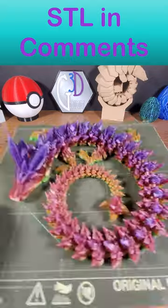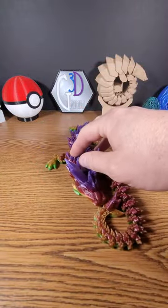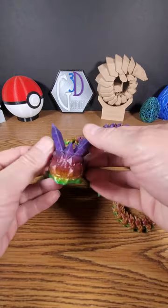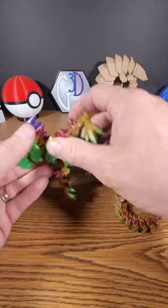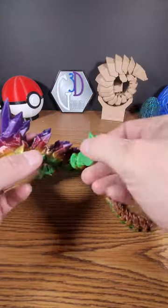Let's get this off of there. A lot of times with these articulated dragons you've got to flip them over and do a little bit of chiropractic work. This one has moving legs. It's all print in place. Just set it and forget it.